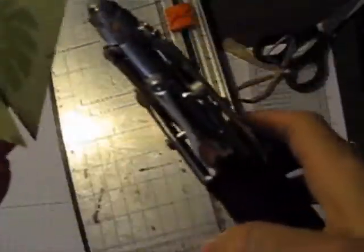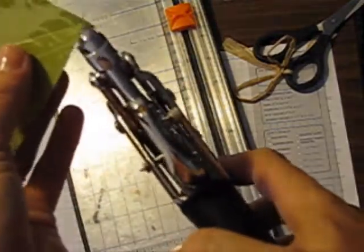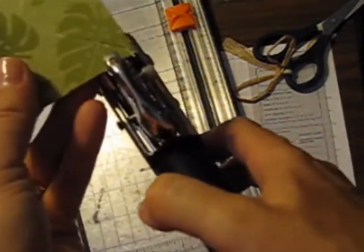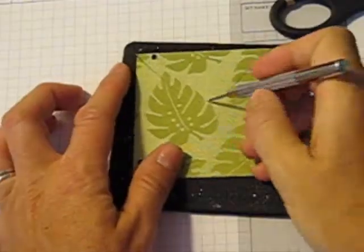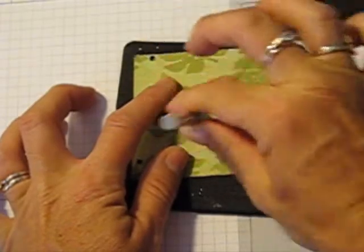You're going to take your hole punch or your crop-a-dile and punch a hole in each corner of the triangles, using the same side — I'm doing the right corner. Then you want to make a hole in the center and make it a little bit bigger.